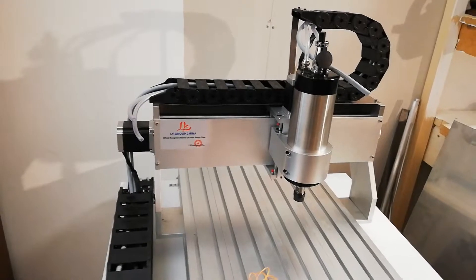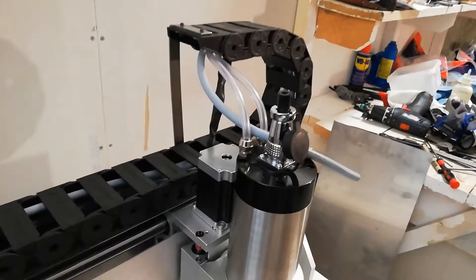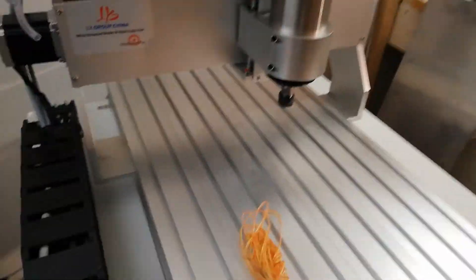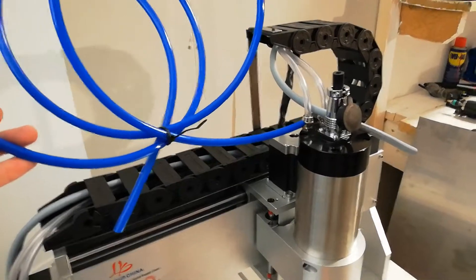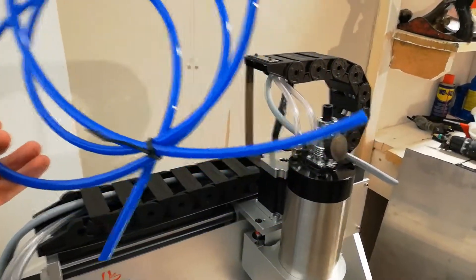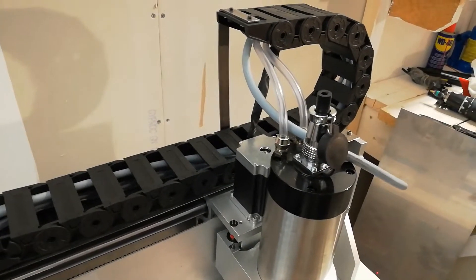Nice to get things as easy as they can be. I also test mounted these types of hoses. As I showed you in the other video, I purchased both this type of pneumatic hose that I believe fits perfect on this connector. However, these ones aren't really as flexible as the PVC hose, so I decided to go with the PVC version.